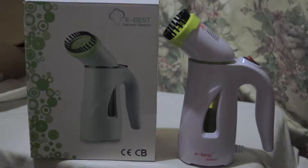Make sure you empty it and let it cool down before you refill it, because if you have hot water in there and put cold water in, it could splash out and be quite dangerous. It does tell you that in the leaflet that comes in the box.